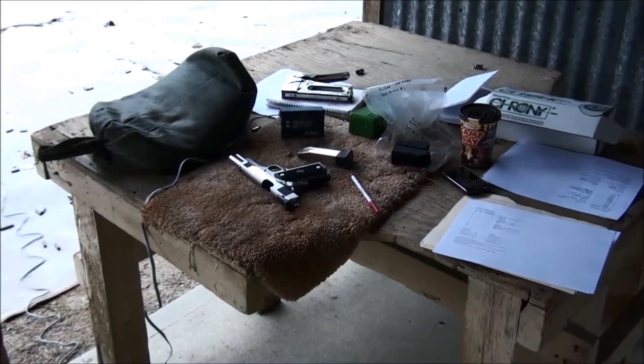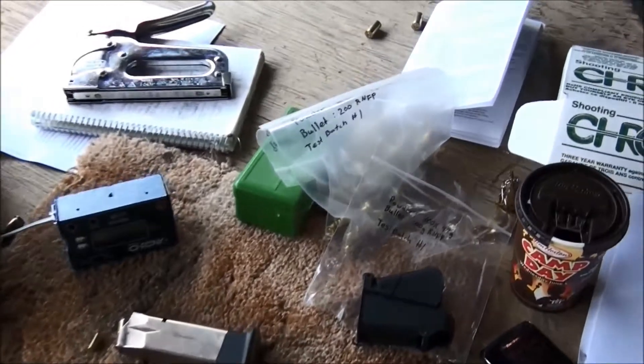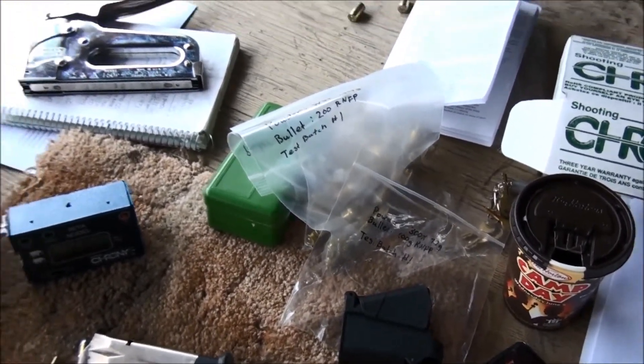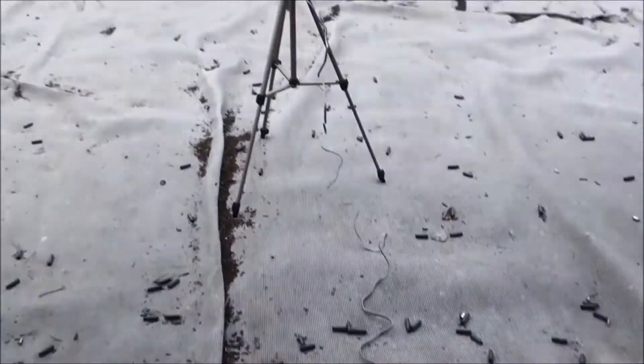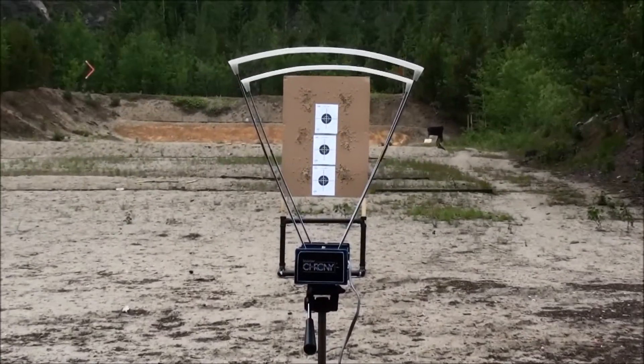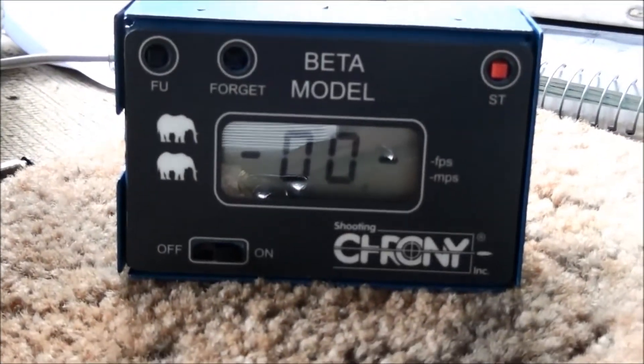Got my stuff out on the shooting bench here. Got the Para .45, a bunch of different bullet recipes, different powders, different weights, trying out different things. And my new toy is my shooting chronograph, so now I can find out how fast the bullets are traveling by that readout, and I'm starting to get some data going on exactly what's going on with my loads instead of shooting blindly.